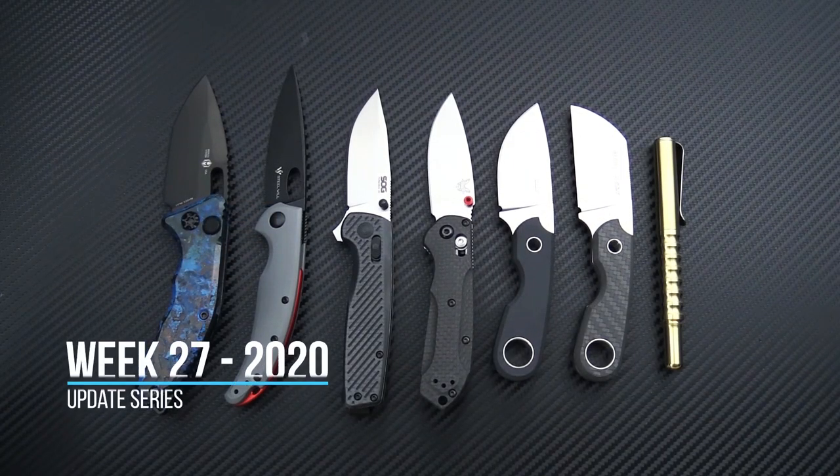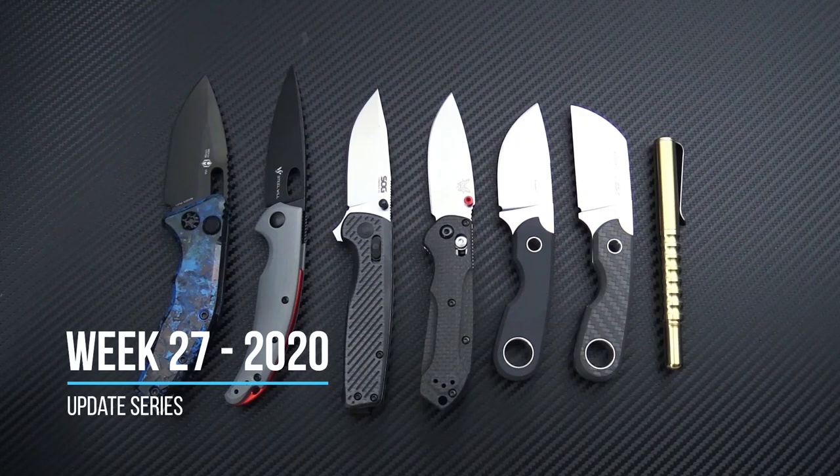Tyler here with GP Knives and we're back again for the Week 27 2020 weekly update.